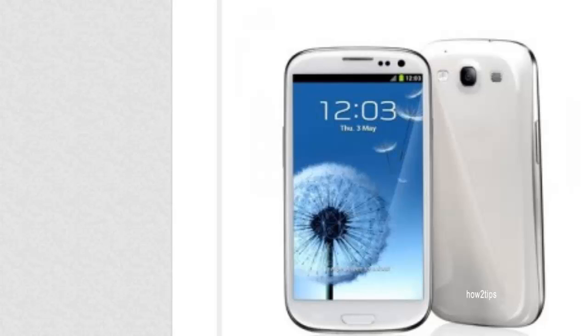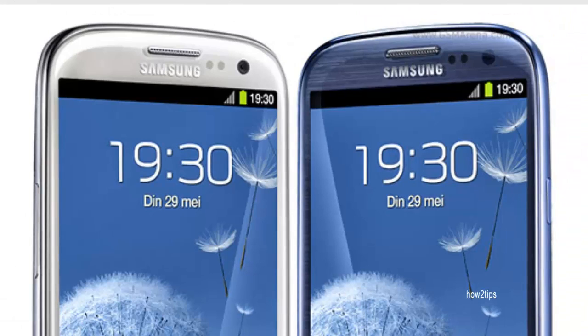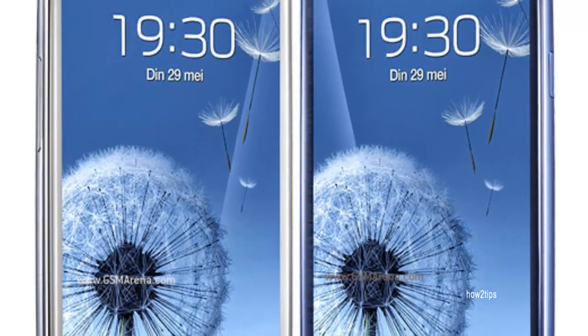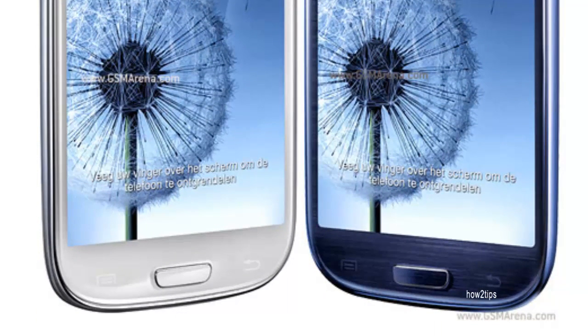Chinese company HDC is the producer of these clones and is currently under legal trial for manufacturing knockoff devices. However, they are still producing and releasing newer clones for different phones, not just the Galaxy S3. All these clones are unlocked so you can use any SIM card. Voice quality is also nowhere near Samsung, and the loudspeakers aren't very good. Mobile internet data speed is also not as fast as the original Samsung Galaxy.